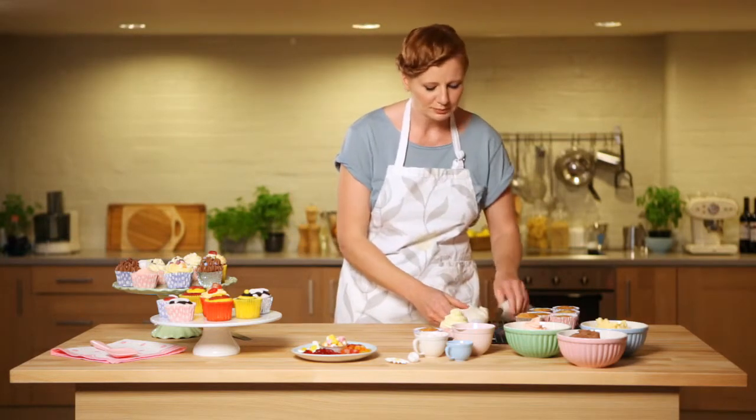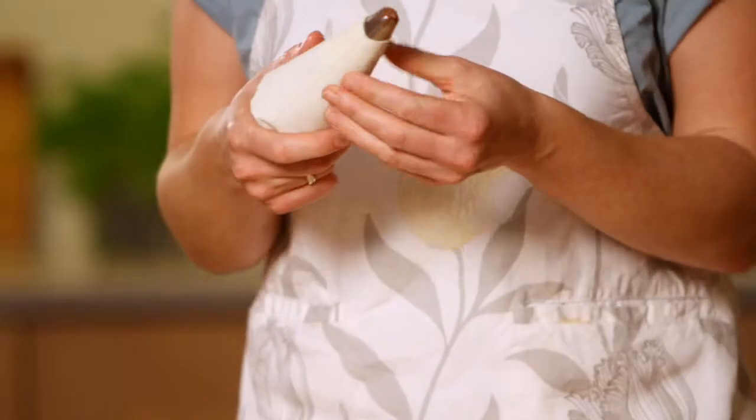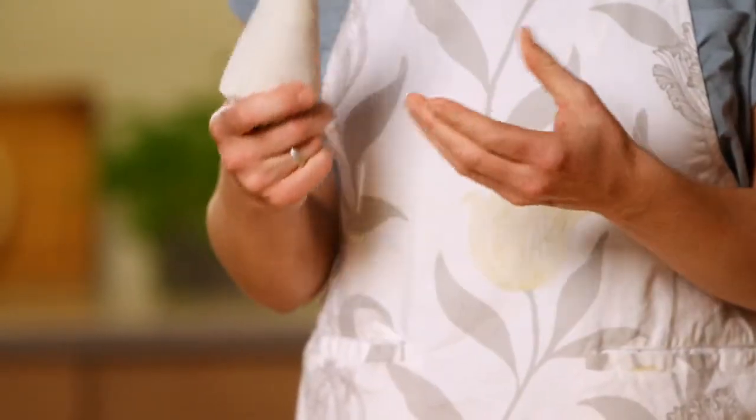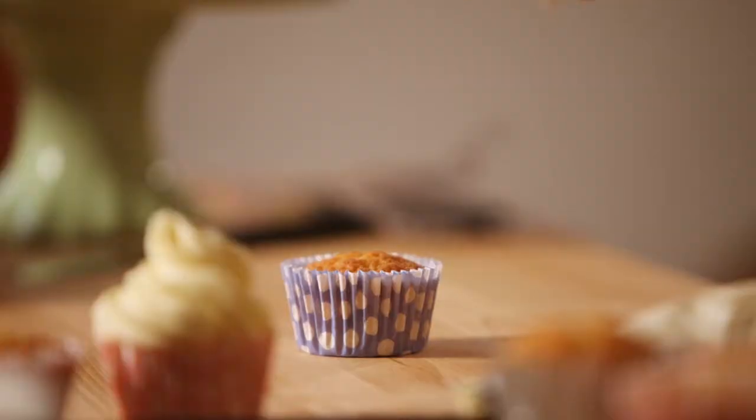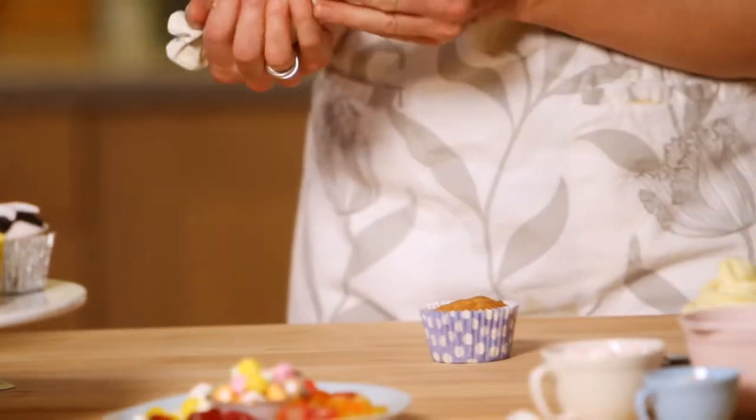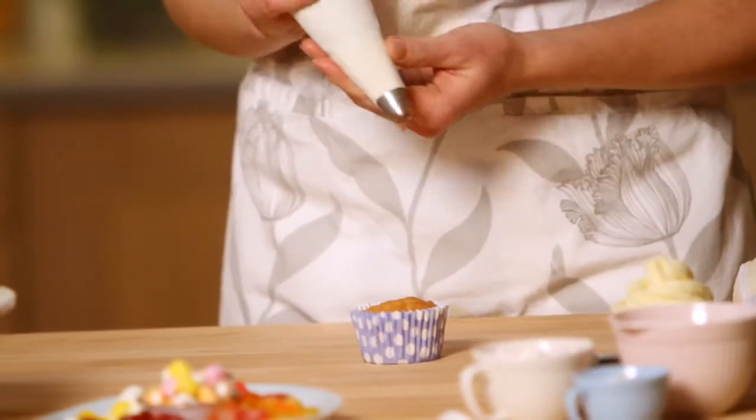For the second technique, I'm going to use a chocolate icing. This is the same buttercream icing — all I've done is added in some cocoa powder. Taking another fairy cake, what I'm going to do is a rosette pattern.